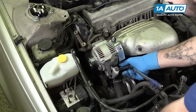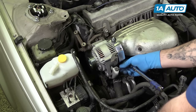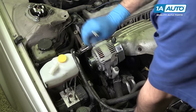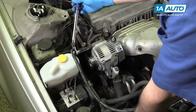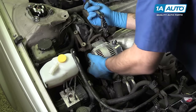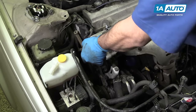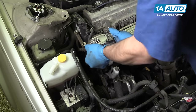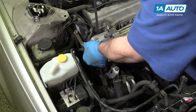Finish removing the bolt from the bottom side of the alternator at the tensioner slide. Also remove the 14-millimeter bolt on the pivot side. Remove the alternator from the vehicle. You may have to wiggle it out of its mount a little bit, or you can use a small pry bar and carefully pop it out.